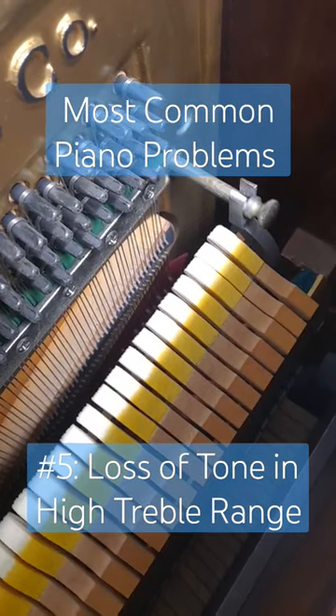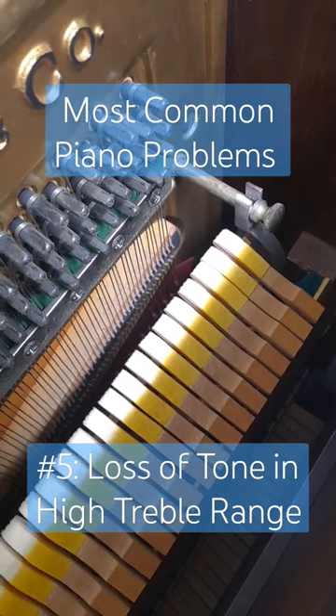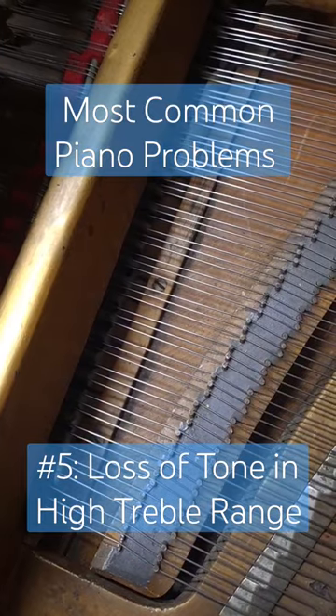And lastly, as parts move around over the years, the hammers might not be striking in the exact right spot of the strings anymore. This can be adjusted easily.